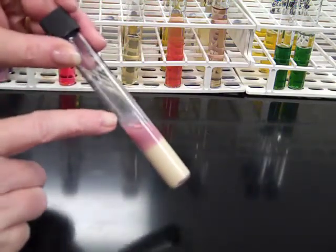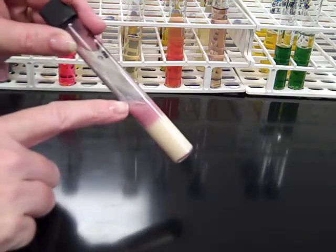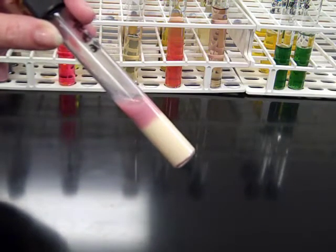If we tilt the surface of the tube, we're looking for a watery component where it's completely clear. If we have a watery component, that's an indication that the organism has completely digested the protein casein.